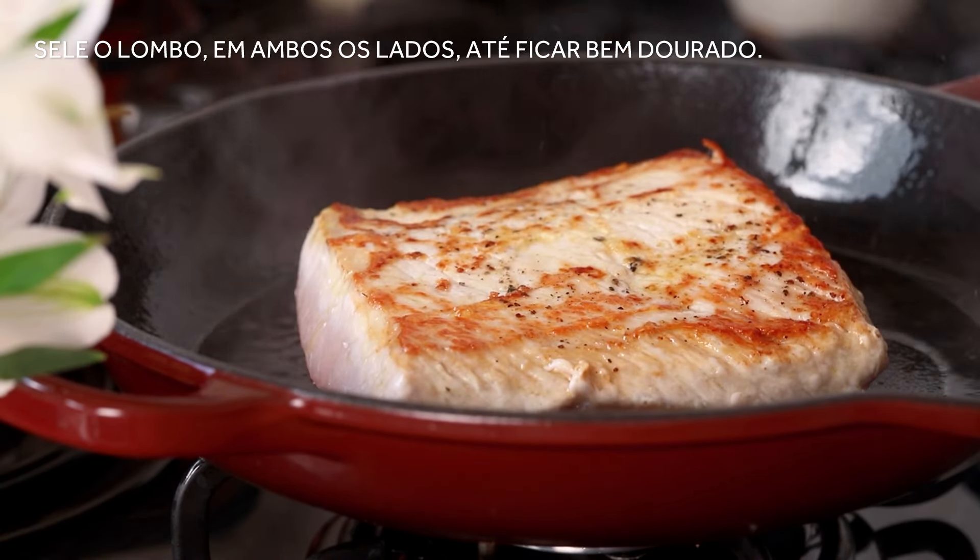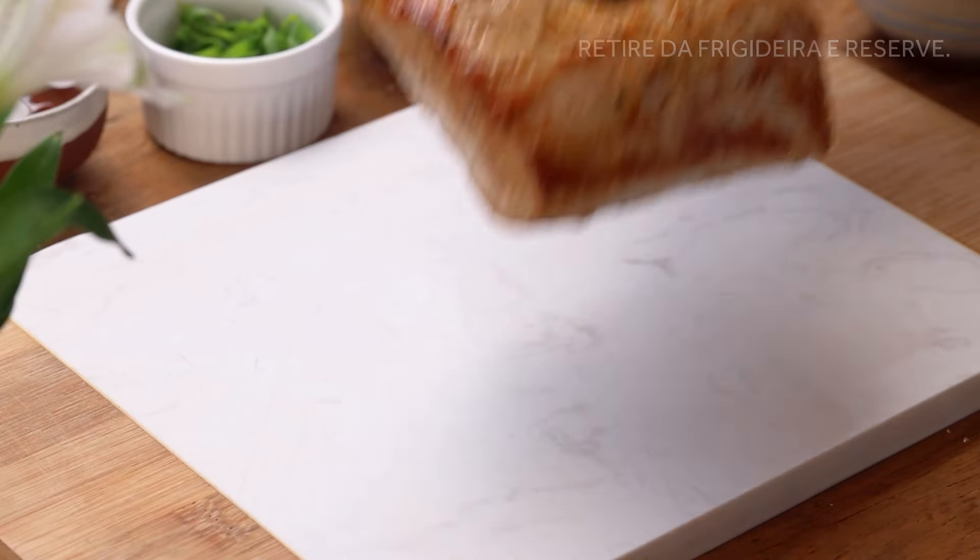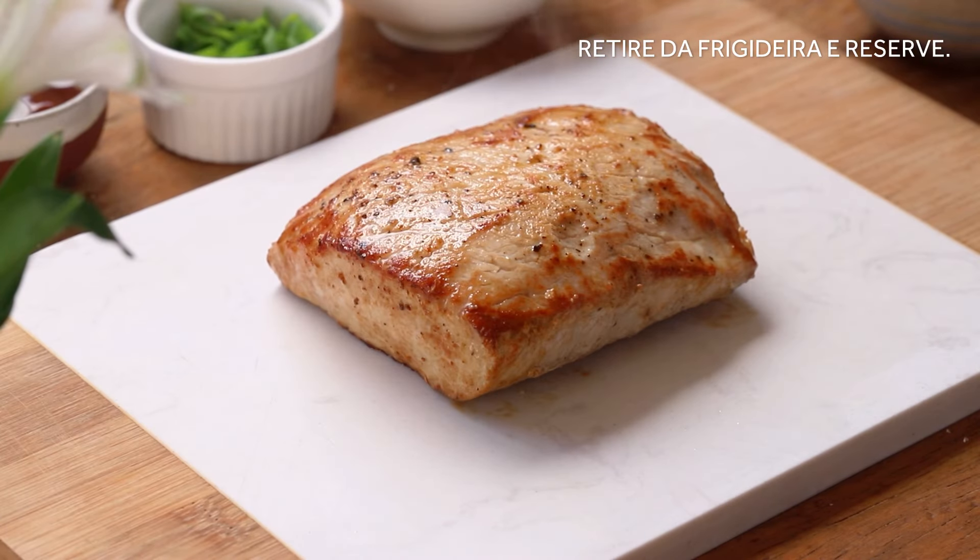Put in the oven for a few hours. Avoid overheating the oven.